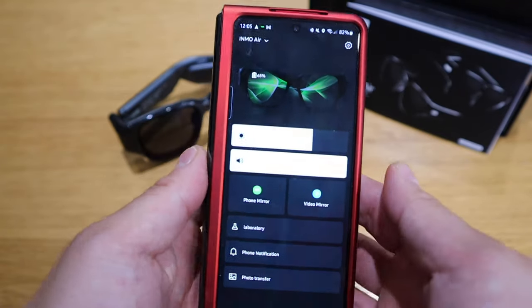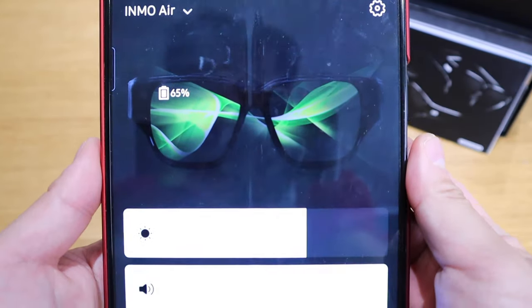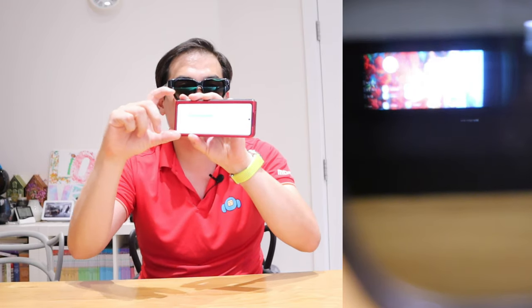Comparing to Vuzik, the Inmo Air is heavily focused on the phone mirroring function as I mentioned in the intro. Now we're mirror imaging what's shown on the phone — it's quite tiny in landscape mode. But if I flip my Z Fold 3 to portrait, that's much better because the display proportion is closer to a normal smartphone. I think this will be the most ideal way to view everything.